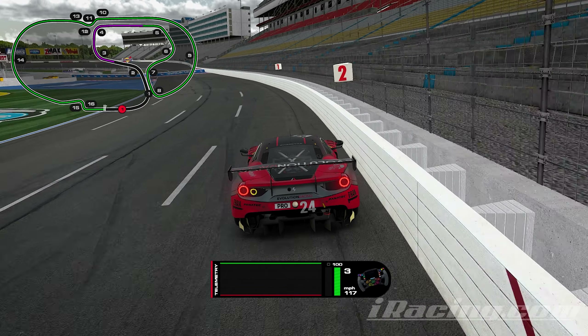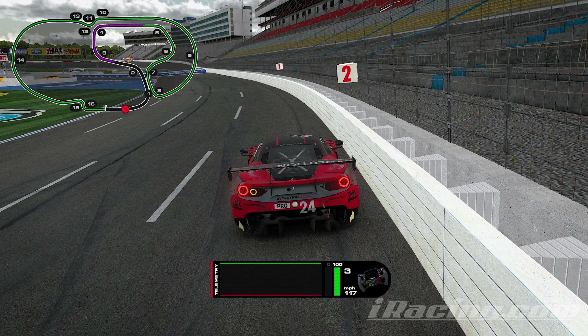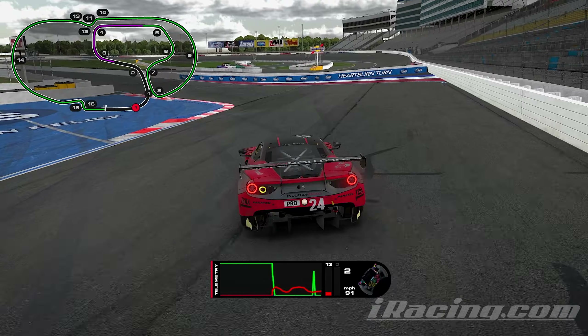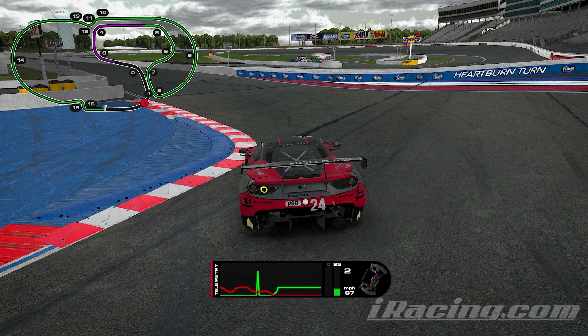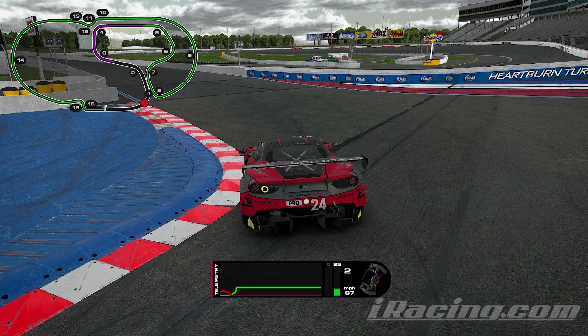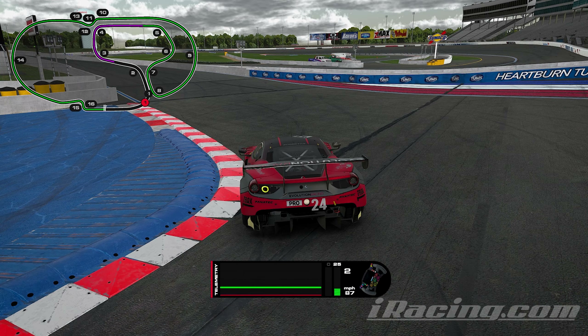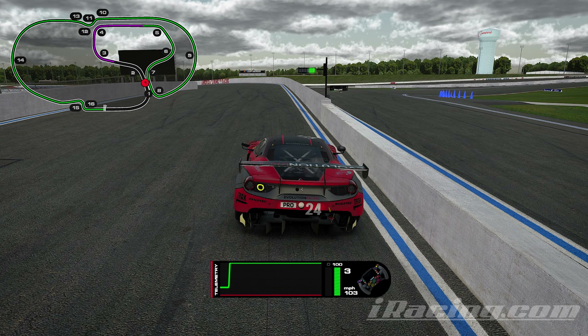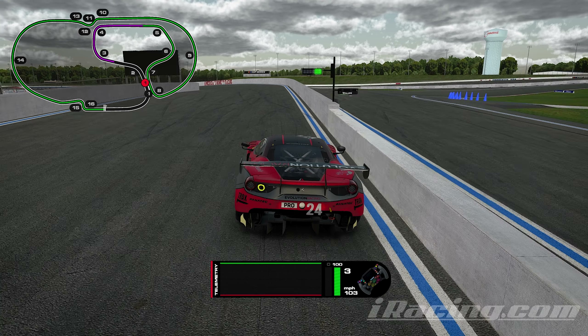Going down to turn one, I'm initially on the brakes right before the 200 meter board — I use that as a brake marker. Going into the corner, I stay on the right wall, and right after the one marker is where I'm turning in. You can use a little bit more curb, but I usually just like to kiss the inside blue curb. I find you can carry a lot of speed when all four tires are planted on the ground. Then this leads you up to this wall, which comes in at you really fast so you want to be careful.